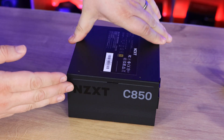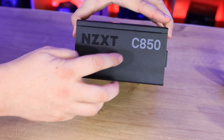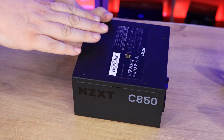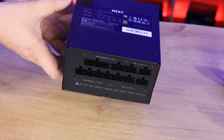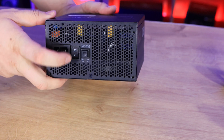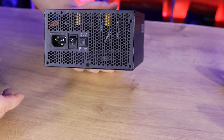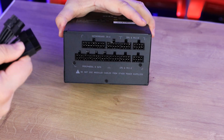The side you'd see from outside your case shows the NZXT branding and model number — 850 indicating it's an 850-watt unit. The top panel has full specifications, though this is usually hidden by a shroud depending on your case setup. The opposite side is identical. On the back you have the power inlet, a rocker on/off switch, and the zero RPM fan mode toggle. When you start gaming the fan will kick in automatically as load increases.